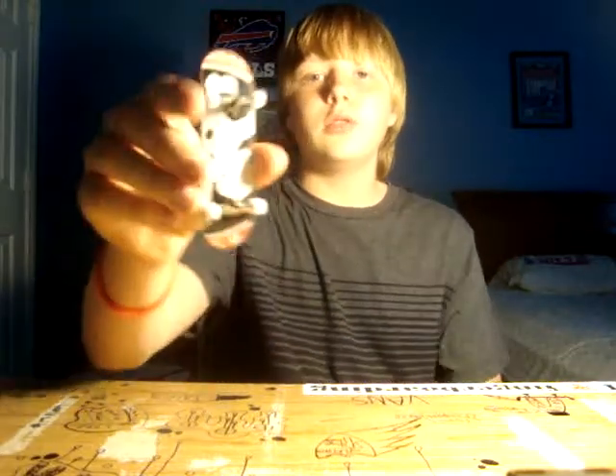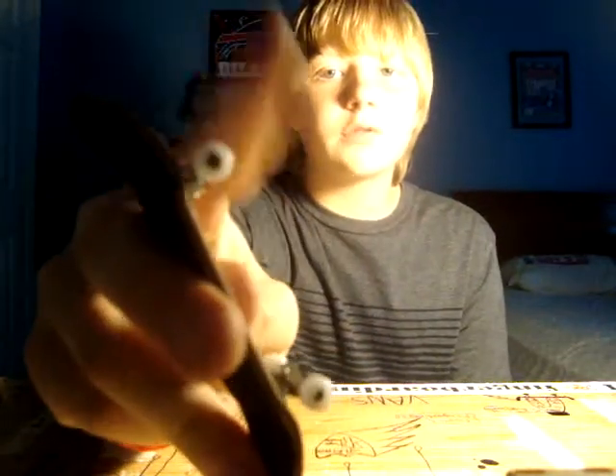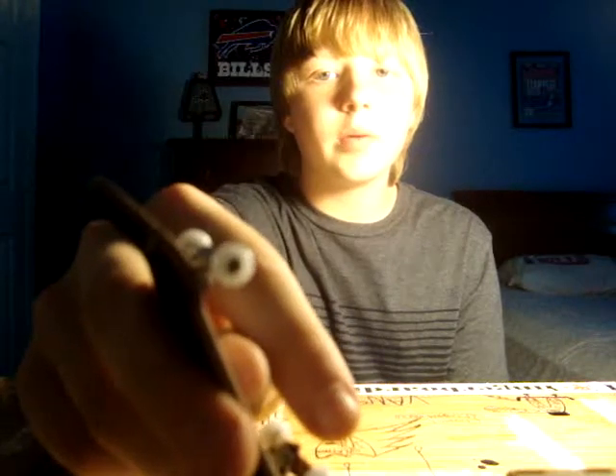Hey, what's up guys? I'm doing a review today. Someone awesome on YouTube — Uranus 17 — asked me to do a review on the Lux fingerboard 4 Corner fingerboard wheels.